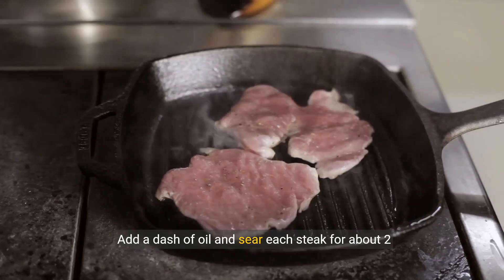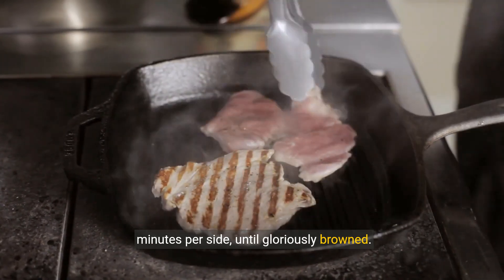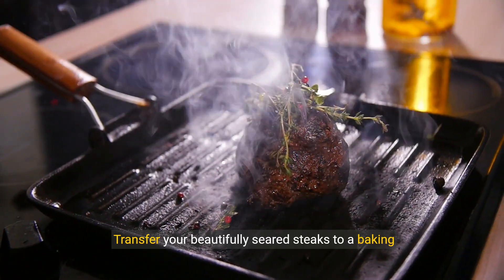Next, heat a skillet on high. Add a dash of oil and sear each steak for about 2 minutes per side until gloriously browned. Transfer your beautifully seared steaks to a baking dish.